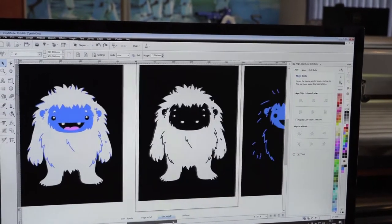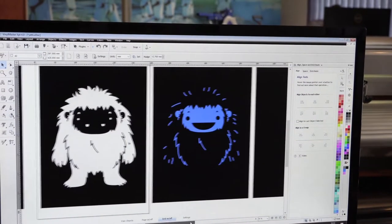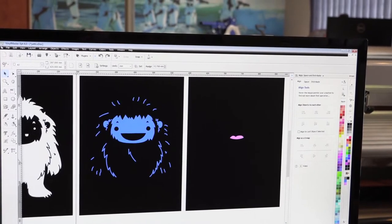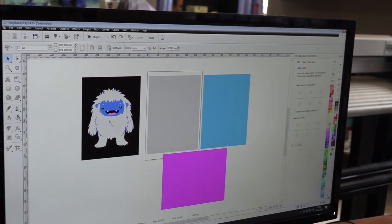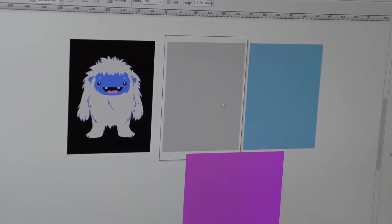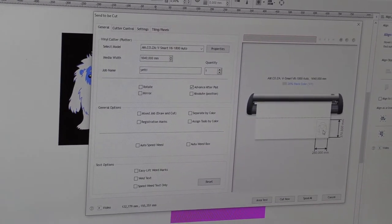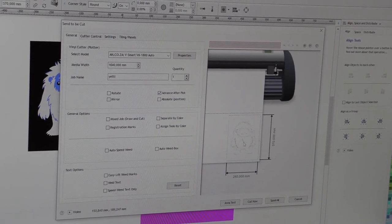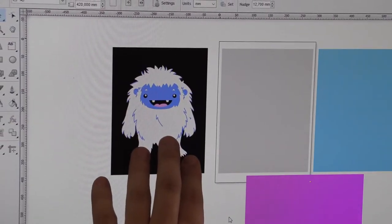Once you've selected your solid colors, you need to break them down into three different screens. Looking on the screen, I've done that and separated them all into their different screens. Now that we've separated our screens into the individual colors, we need to cut them out. We'll start with our white and cut it out. As you can see, the Yeti has a background, and the reason for that is we want to block out most of the screen so that when we are doing our printing, none of the ink runs out through to the shirt.